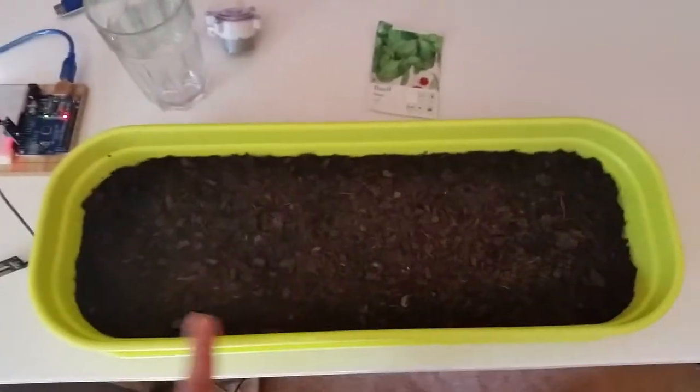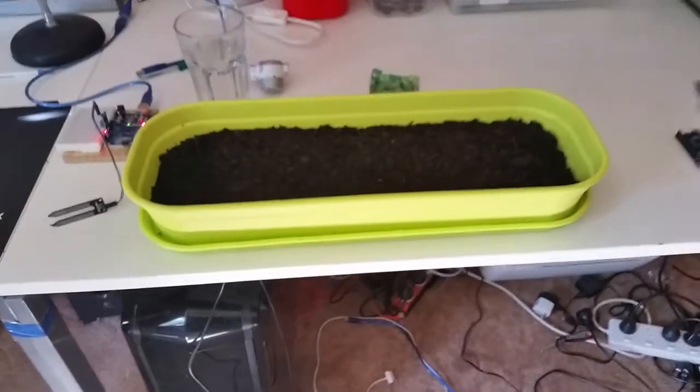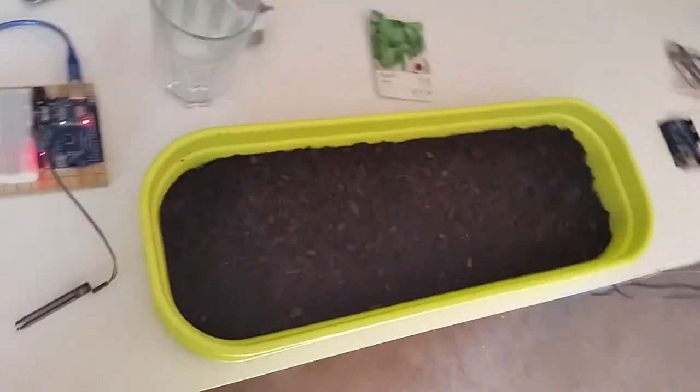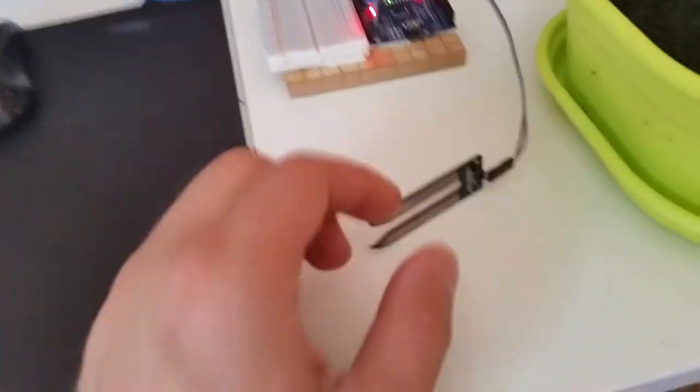What I've got here is a plastic container used to grow seedlings, just got from the shops at Masters if you're interested. I put in some basil seedlings and the idea is to keep the soil humidity optimized at a certain level using this little guy.